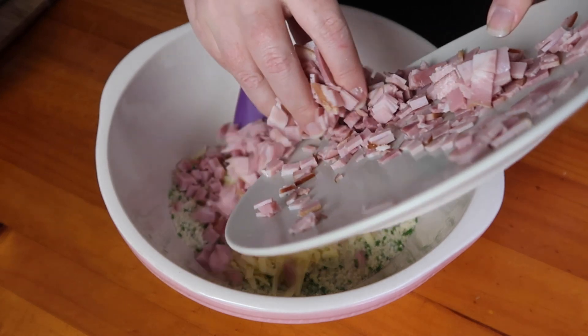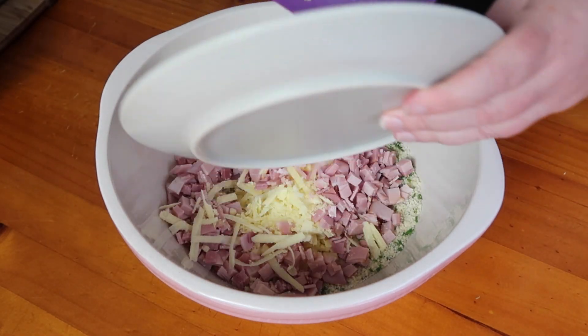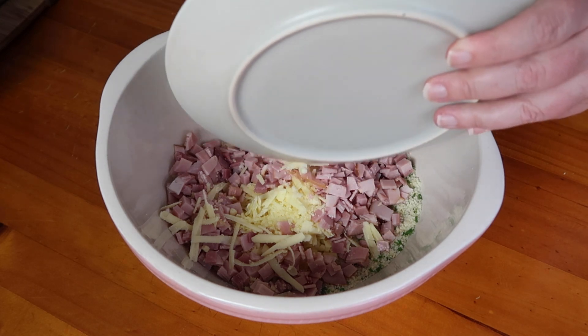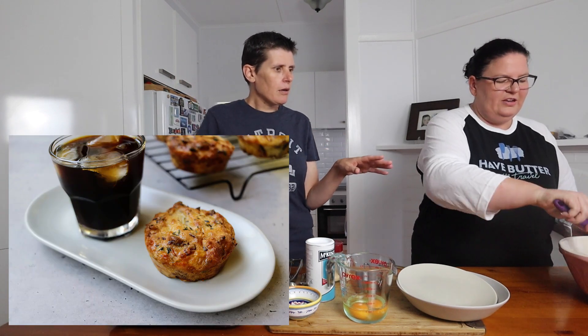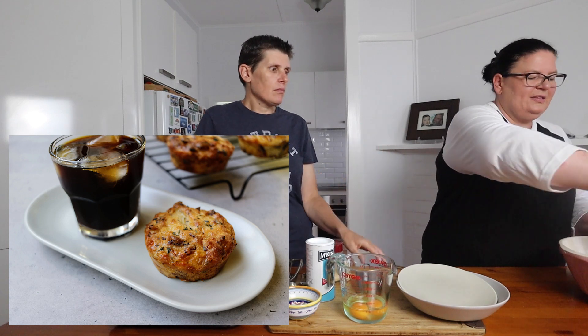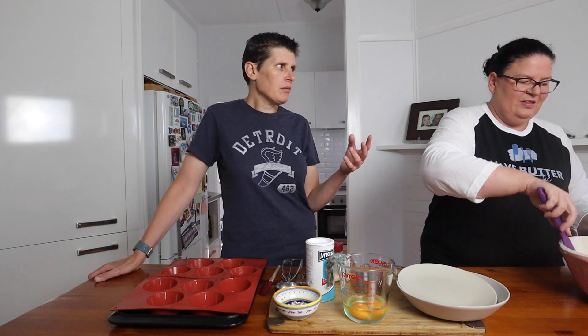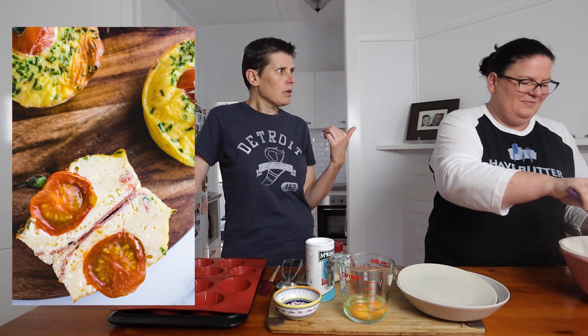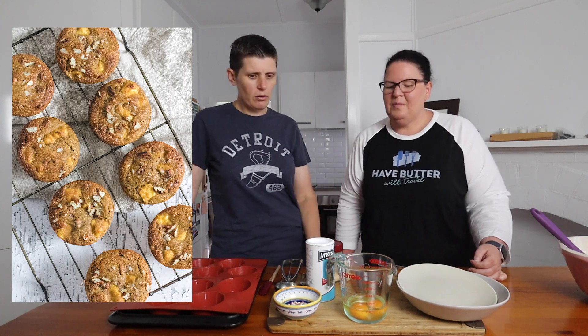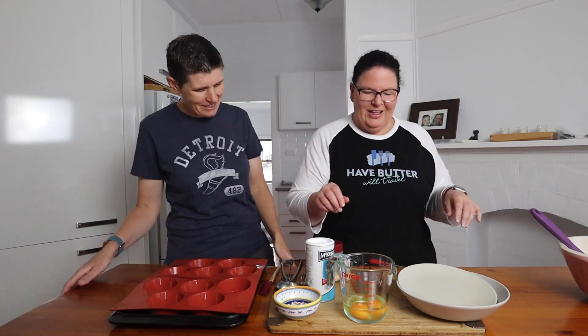We have a few different types of muffin recipes on our website — sweet and savory. For savory, we have breakfast muffins reasonably similar to this but with bacon, onion, and thyme — they taste a bit like stuffing. We also have a more egg-style muffin with ricotta and spinach, and a salami one that's delicious. For sweet, we have blueberry muffins, pecan cheesecake muffins, and a peanut butter chocolate chip muffin. If you like muffins, we've got you covered.